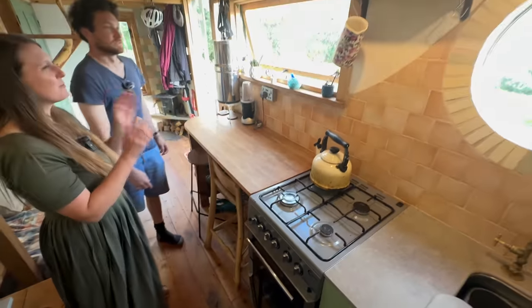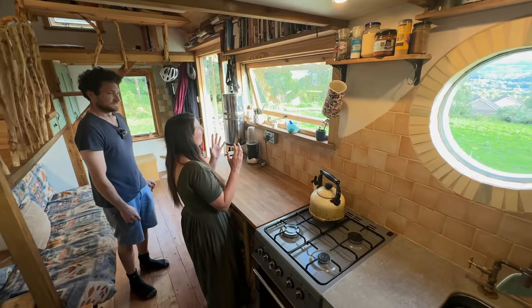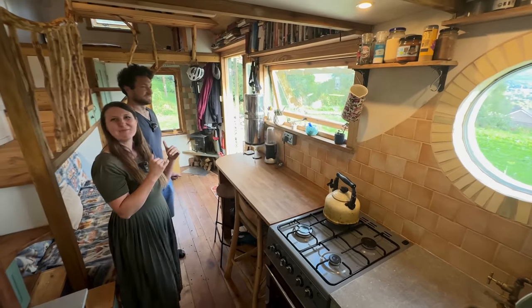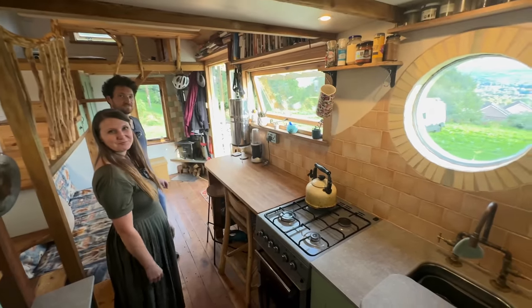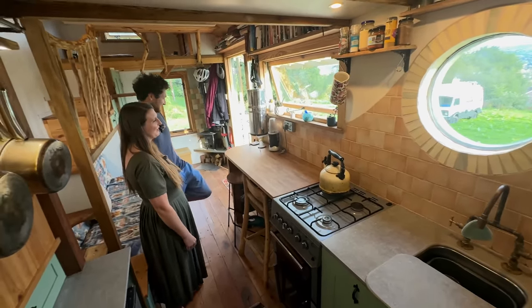They made the windows just a little bit too high — when seated they can see out but it cuts off the full view. If they did it again they'd lower them just slightly so they could see the full range of the beautiful view when having breakfast. But on the plus side you can watch the stars — every cloud has a silver lining.